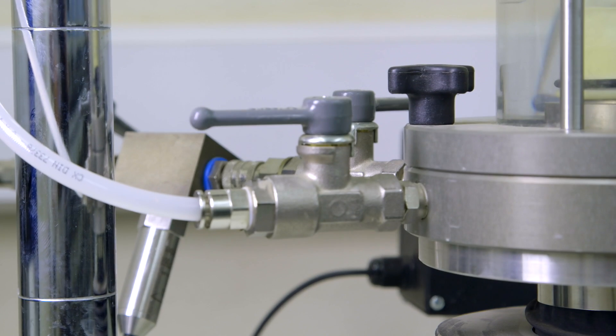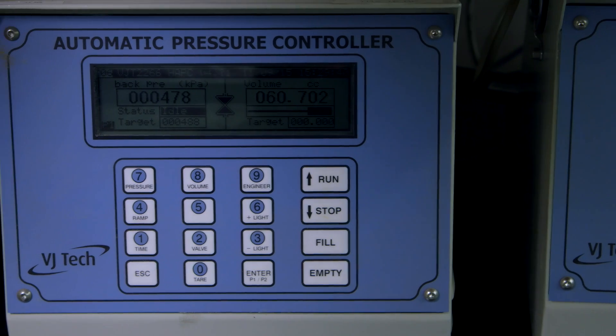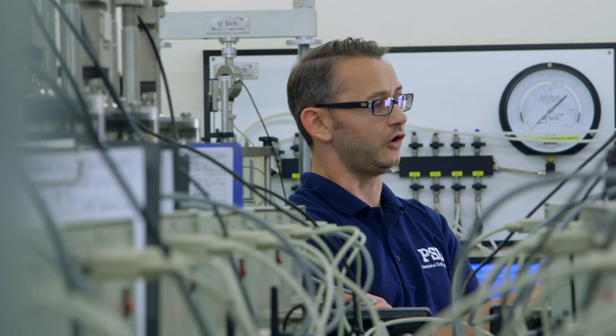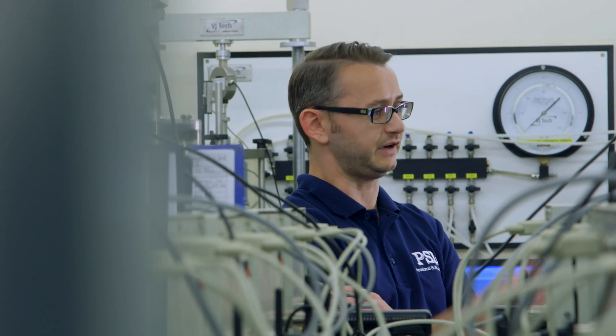When we purchased all this equipment, they actually provided some of their staff for a day to help us set it all up and show us how to use it all. It's very user friendly. Once running, it's really easy to handle and maintain. We've set parameters, put the pressures in, and leave the test until it's finished. Whereas before, we'd have to go back each day, add the weights, and change the pressures.